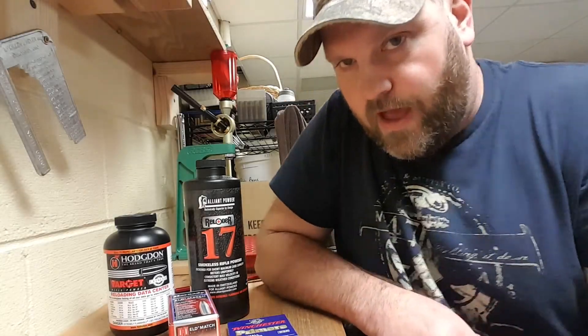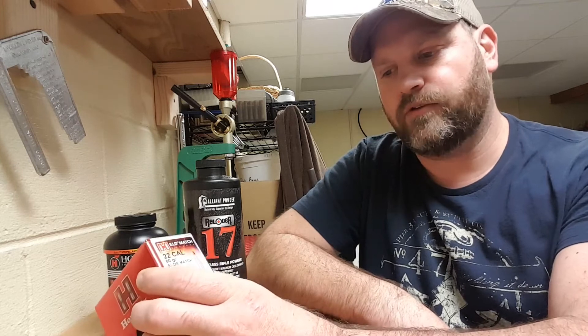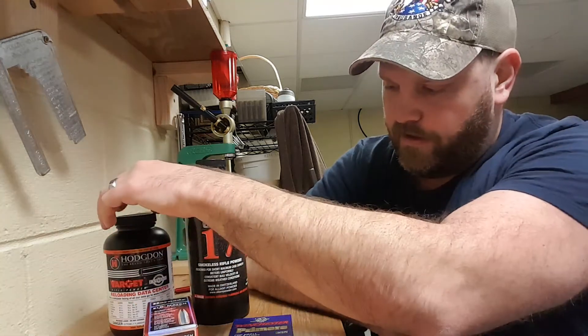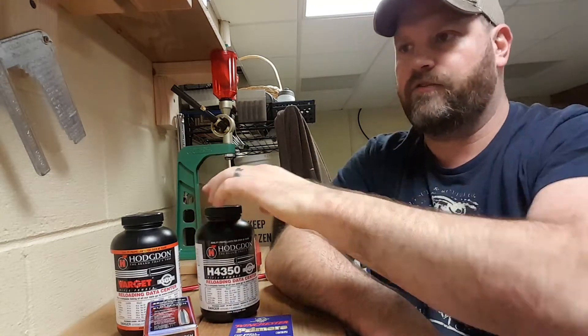Hello, my name is Eric and welcome to the Big Man's Outdoors. I'm putting together a video about reloading for my .224 Valkyrie, specifically for the Hornady ELD Match 80 grain bullet that I reloaded using Varget and H4350.